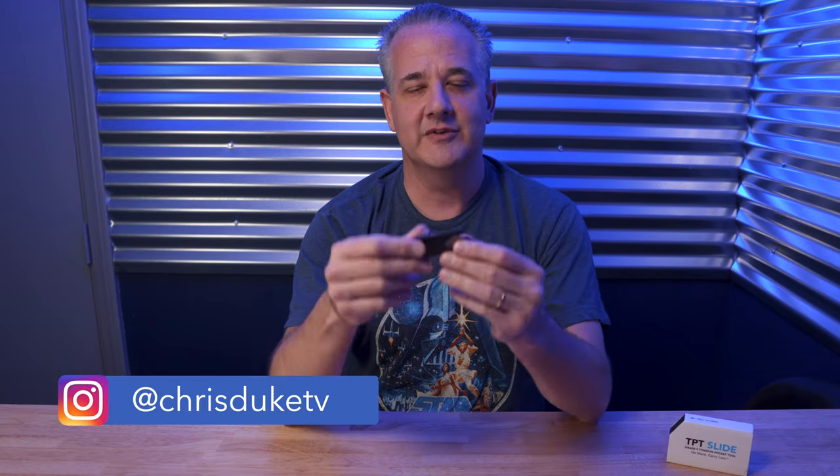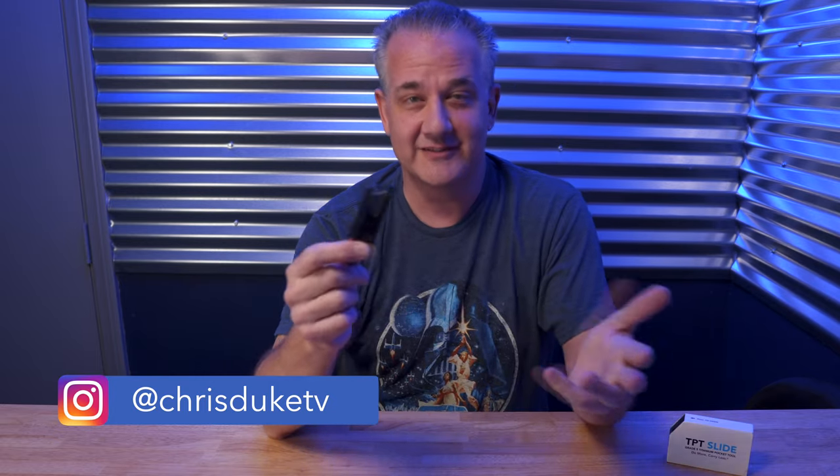This video is not sponsored whatsoever — I paid full price for this on Amazon. The reason I'm doing a re-review is because I love this so much. I have it with me every single day, I use it every single day, and it's never failed me once. So be sure to stay tuned to the end because I've got some more things I've learned since I started using this that I'd like to share with you.